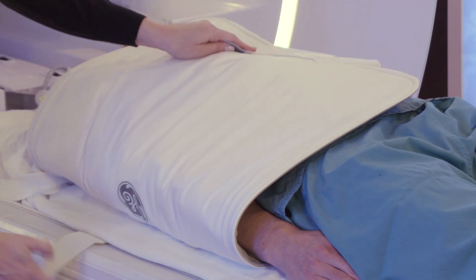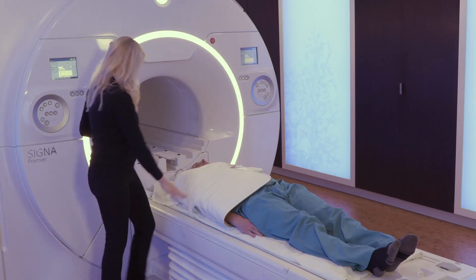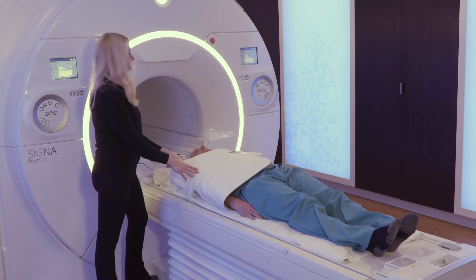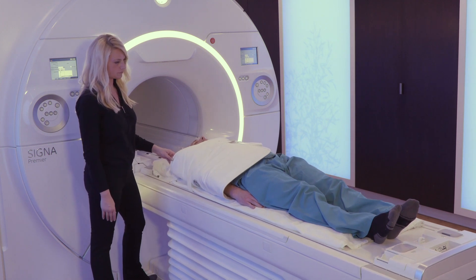Secure the coil with the strap. As with any MRI exam, be sure to use proper padding.